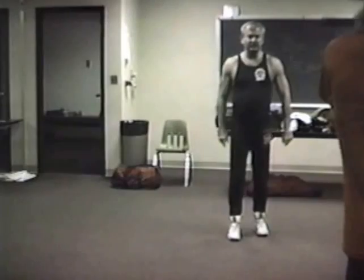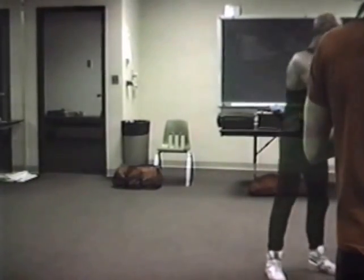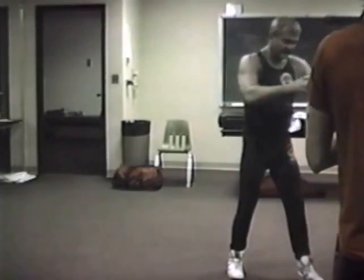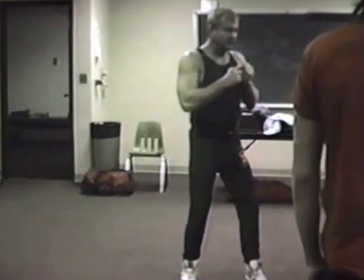Okay, this is simply slipping. If I go like one, one — see where he goes out with the left leg? One. Okay, two, duck, three.